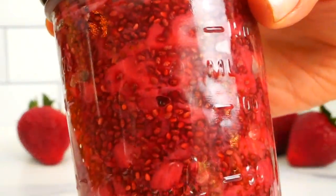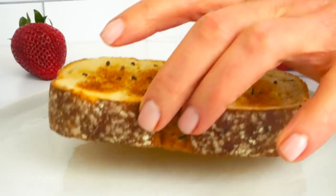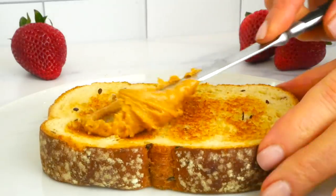Because this jam is so fresh and doesn't use any preservatives, it will last up to one week in the refrigerator, or you can pop it in the freezer if you wanted it to last for a few months.